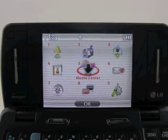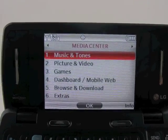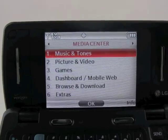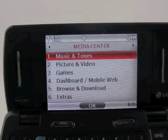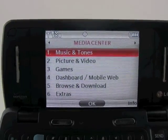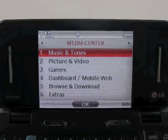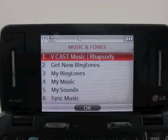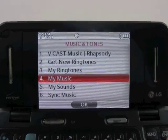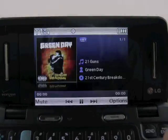Perhaps the menu you'll use the most is the media center, probably followed quickly by messaging. The media center is where you're going to find most of your fun stuff — your pictures, your music, the mobile web and so on. It has the same user interface that Verizon has been using on its feature phones for some time, so no real big changes there. But it comes with Vcast music and Rhapsody. We'll go in and look at a song we downloaded earlier today.